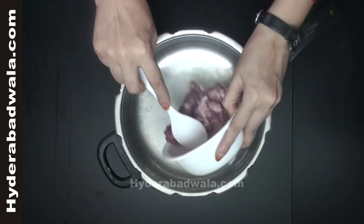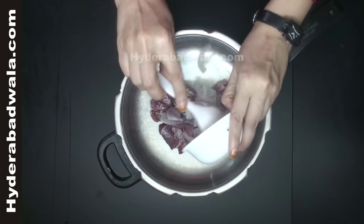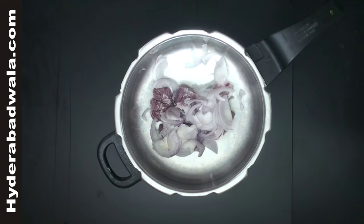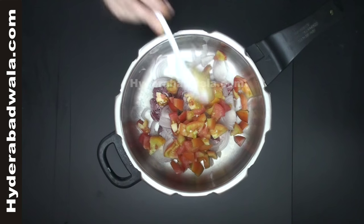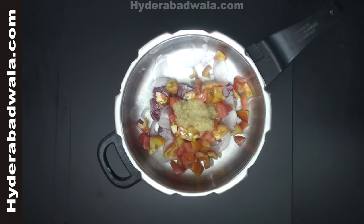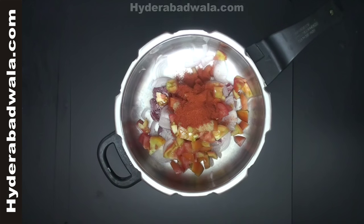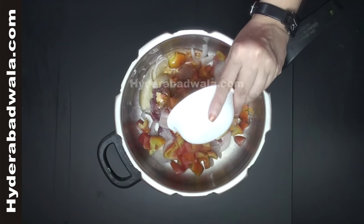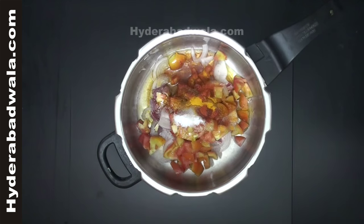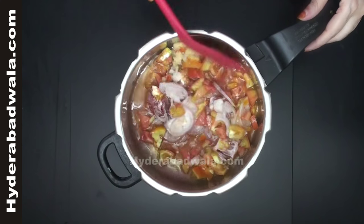In a pressure cooker add 150 grams of mutton with bones, 1 onion chopped, 2 tomatoes chopped, 1 tablespoon ginger garlic paste, 2 teaspoons red chili powder, 1 teaspoon salt, 1-2 teaspoon turmeric powder, 2 tablespoons oil and 1 teacup of water. Close the lid and pressure cook till 2 whistles.